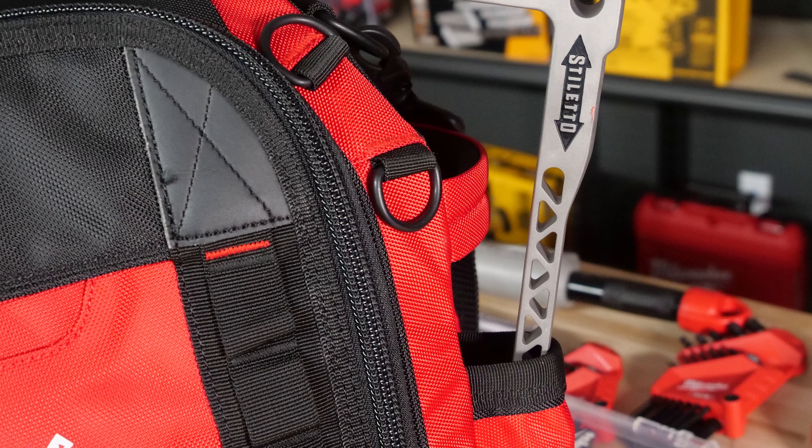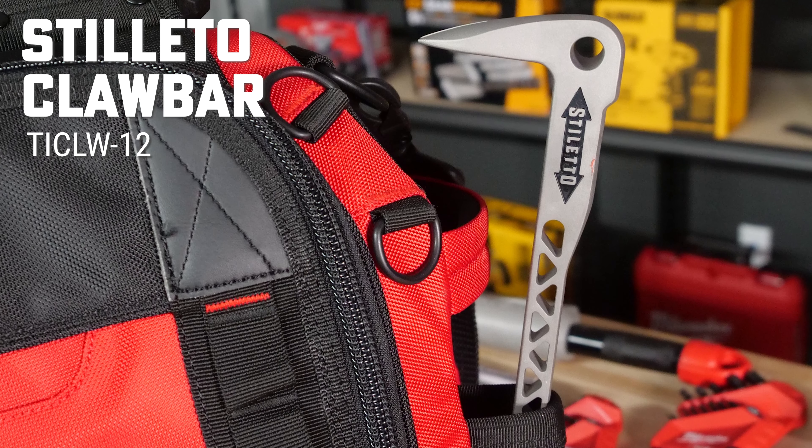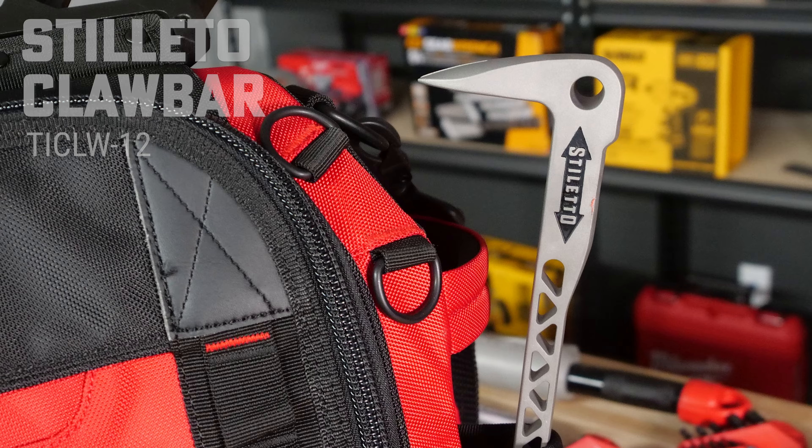But if you're going to upgrade to the Stiletto, go with the Stiletto Claw Bar, the TIC-LW-12 — also titanium and made in the USA.